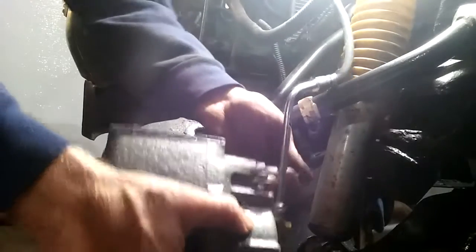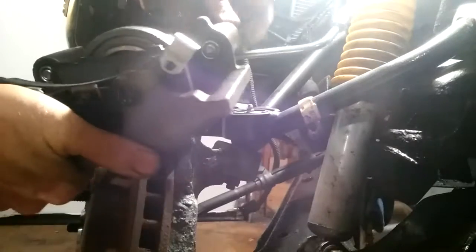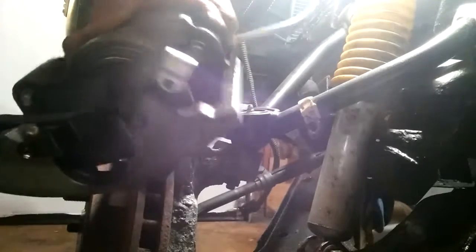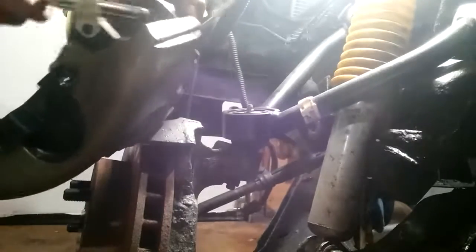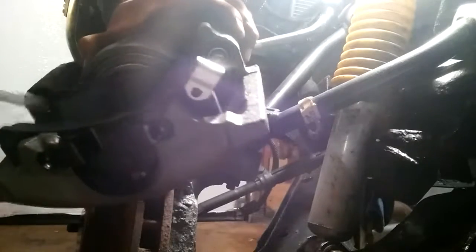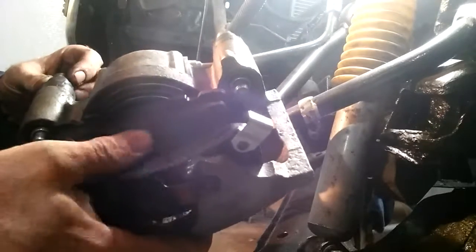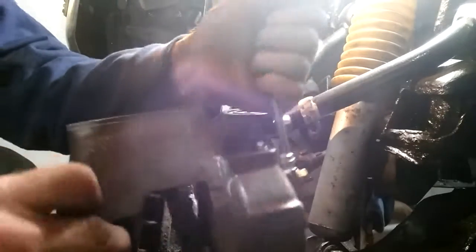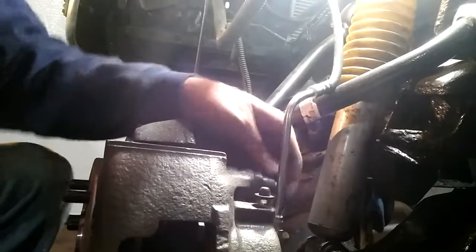My caliper pins are sticking out a little bit, with the little bushings for them. You want to make sure these caliper pins are greased — they have to be, because they have to slide. They're supposed to have silicone grease, but I just use automotive grease. It's cheaper.